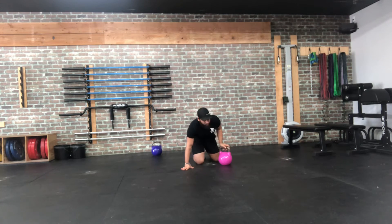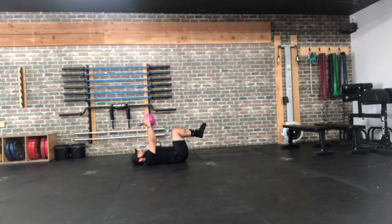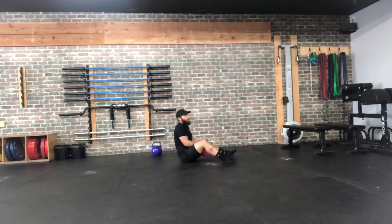Next we have our kettlebell dead bug pullover. We're still working that overhead position, just loosening up those lats. You're reaching first and then extending the kettlebell out — the handle should almost touch the ground. The real goal on this one is to keep those arms from bending, so arms have to stay straight to get into that overhead position. We're going to alternate back and forth — eight per side, total of 16 reps.